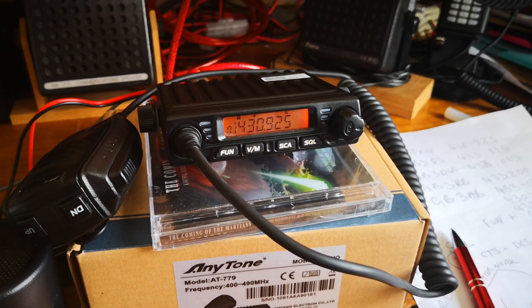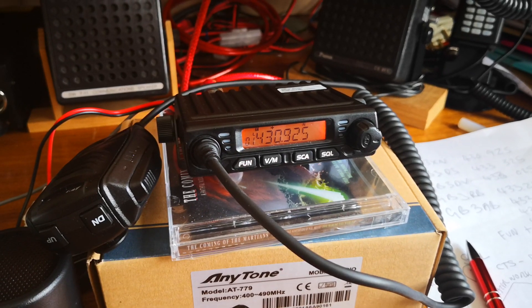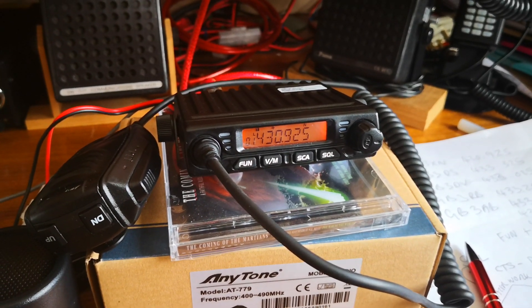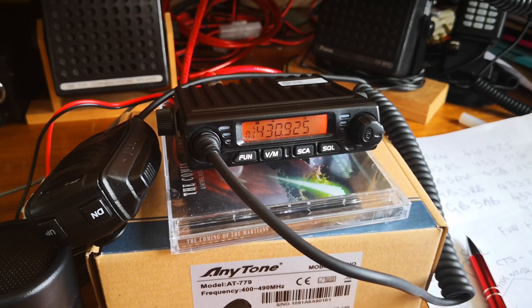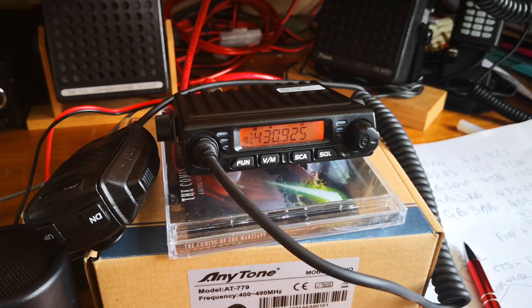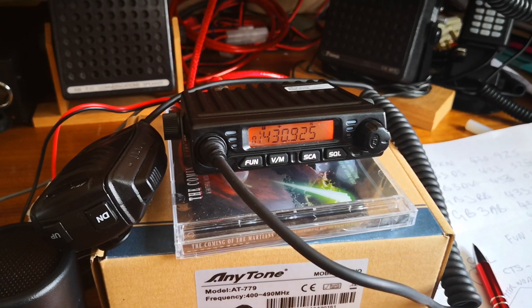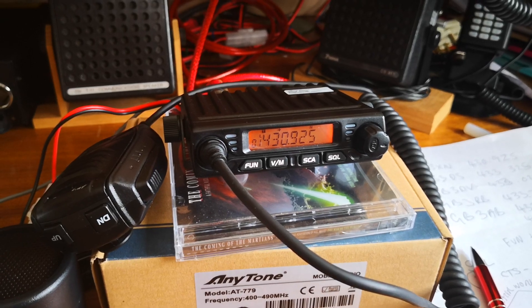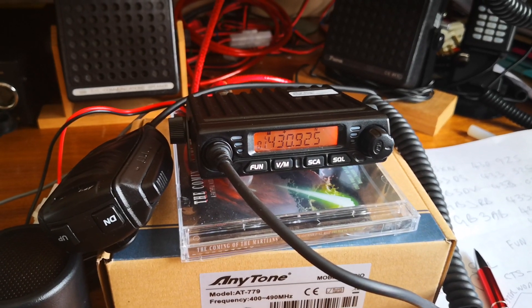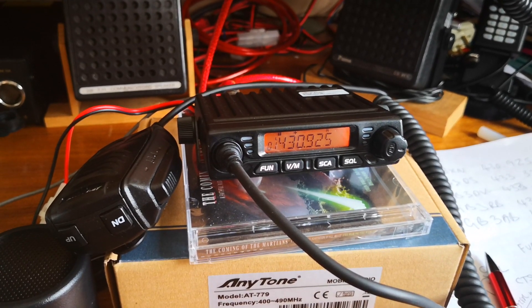This is David, M0TZW alpha, doing a brief overview and some of my thoughts on the Anytone AT779. This is the UHF version — there is a VHF version. I'm of the opinion that the two radios are the same; they're just set up internally, or via some sort of engineer's menu, for different bands.